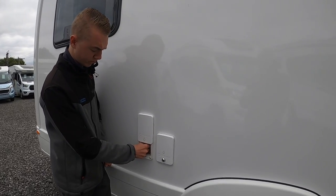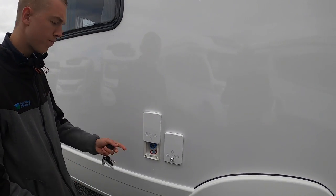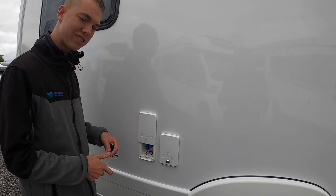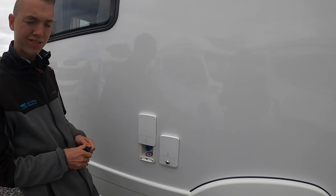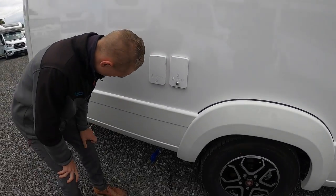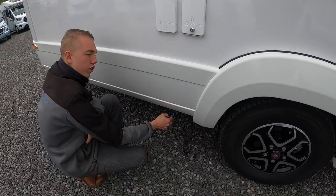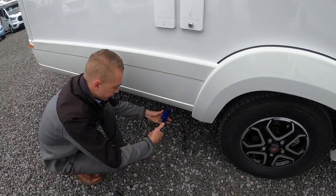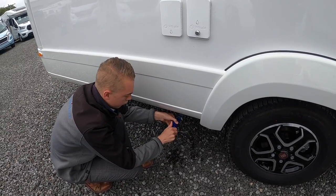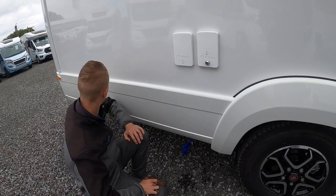Next to it you do have your external cold water feed shower — the pump must be on. On one side you've got a push fit and on the other a trigger gun. This is great for bikes, dogs, boots, and kids if you've been on the beach. And then underneath, once you've filled your fresh water up, you now want to drain it off — blue is fresh water drain and you drain off like so. In the winter it's crucial that you drain your waste, your fresh, and your boiler, which I'll show you when we're inside the vehicle.